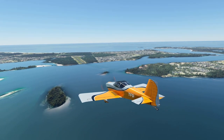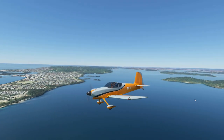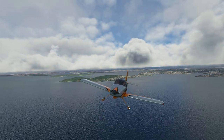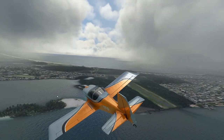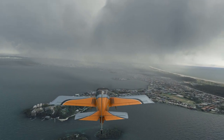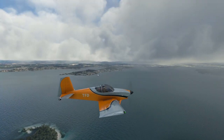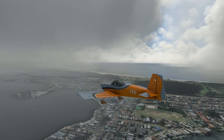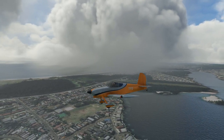There we go — there she is, gorgeous. Very agile little airplane. Oh hello — we've got some weather rendered in. The weather has changed very suddenly and quite significantly — we've gone from clear skies to a bit of low cloud, and low visibility in parts as well. Bloody nora!